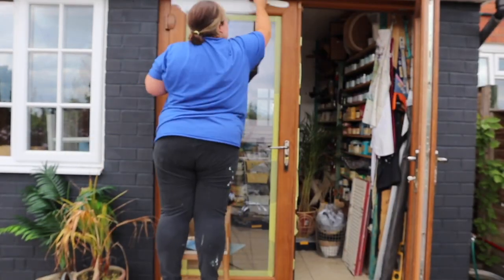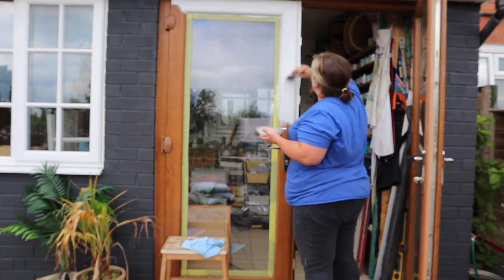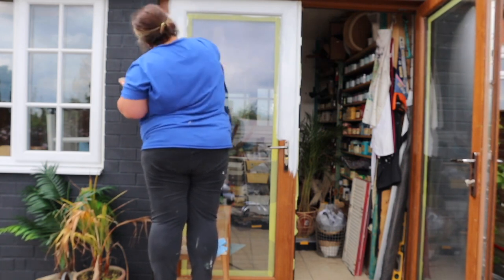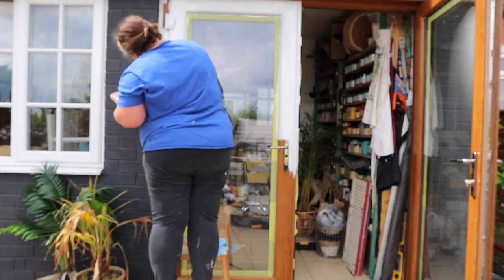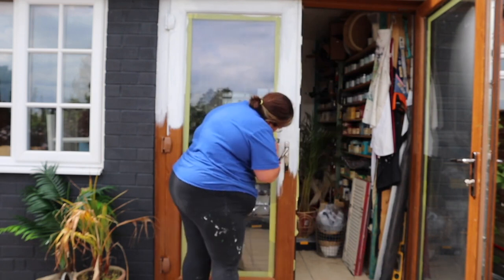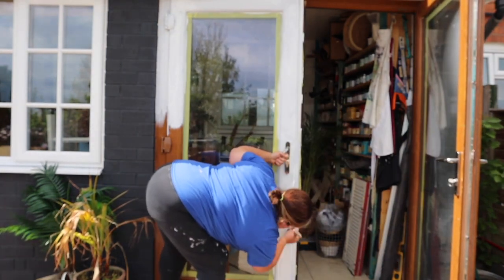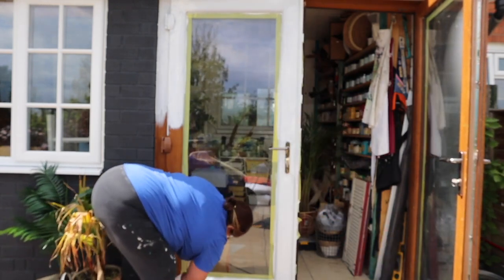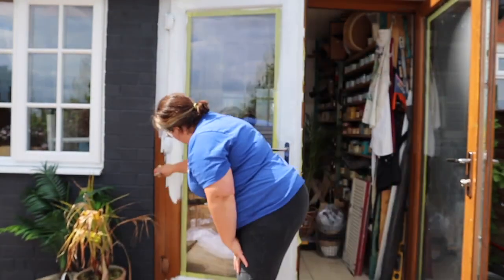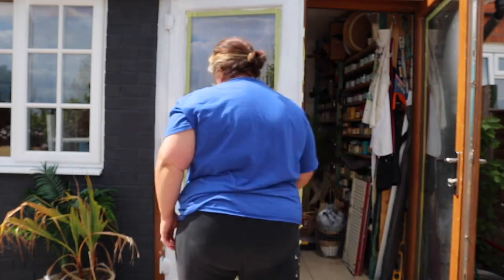So that's everything masked off — I only wish the process was as quick in real life! The next step is to prime. Because these doors are plastic and not wood, they need an adhesion primer to make the paint stick. I'm using Dixie Bell's Slick Stick, which is a fabulous adhesion primer that lets you paint surfaces you'd ordinarily struggle to get paint to adhere to — such as plastic, glass, metal, and laminate. I apply Slick Stick with a synthetic brush. It needs two coats, and the second coat needs to dry for 24 hours before you apply your first coat of paint. It's really important to follow the instructions — if you apply paint too soon you may compromise the Slick Stick and it might not work to the best of its ability.